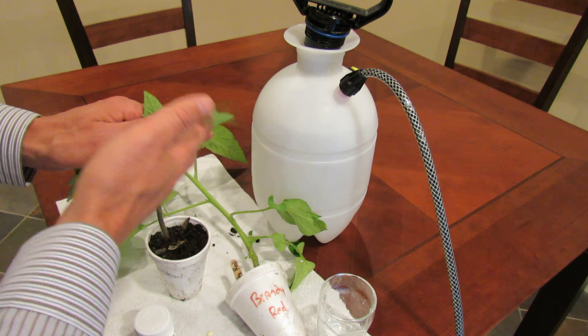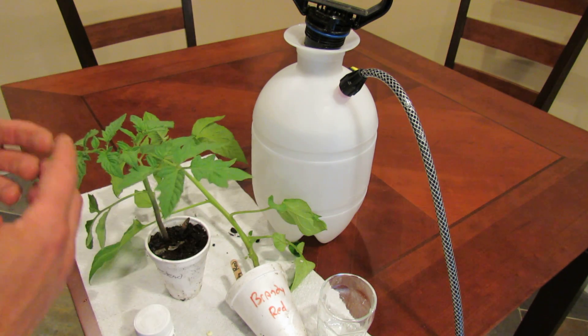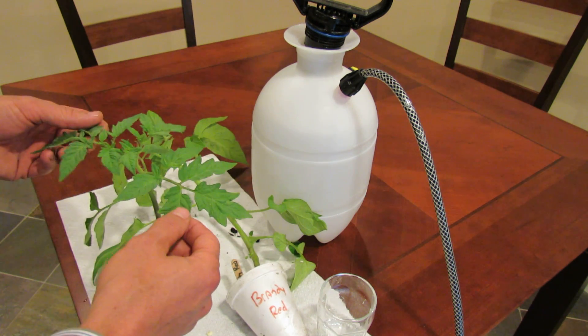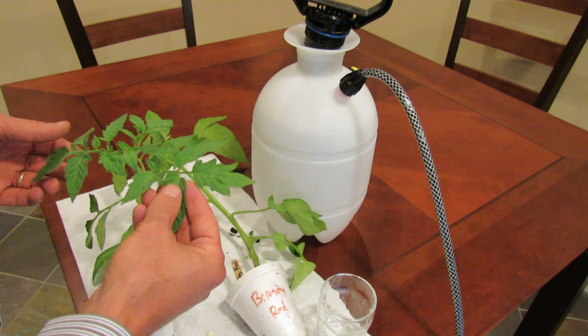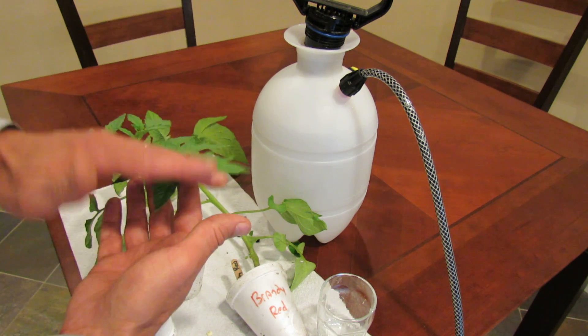Just spray the top of the tomato and the bottom of the tomato. What it will do is trick the tomato into thinking it needs to fight a disease. It will toughen up the tomato and make it stronger. It actually makes the leaves a little bit more leathery, and that makes it harder for spores and viruses to get into the leaf.